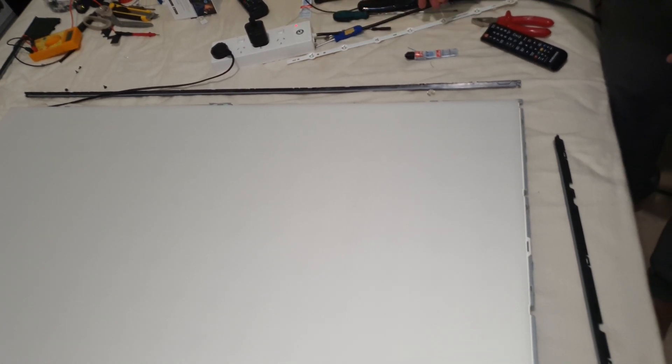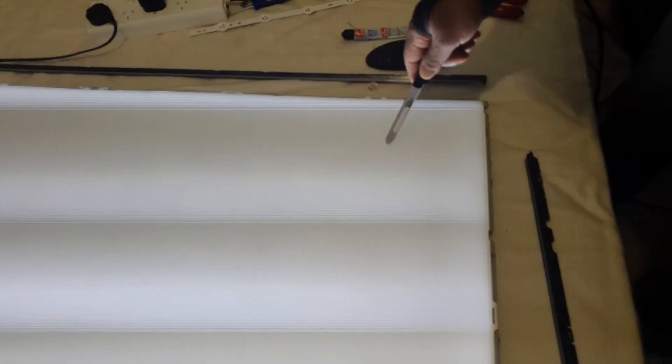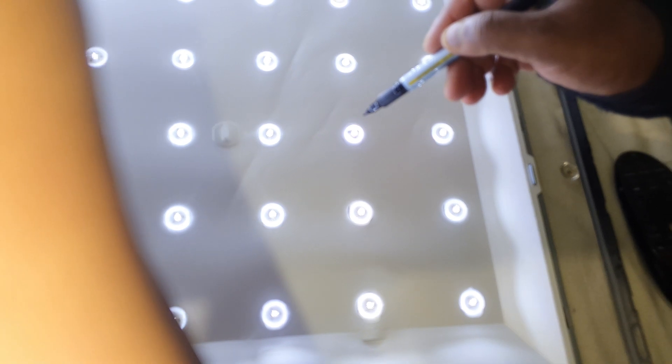Before I fix the plastic strip, I'm going to turn on the TV and check for any bright spot. Unfortunately, because of the refresh rate of the screen, the camera can't capture the spot. There actually is a spot — I'll take a photo and add it to the video. This is the issue I'm going to fix now — I'll slowly open this up.